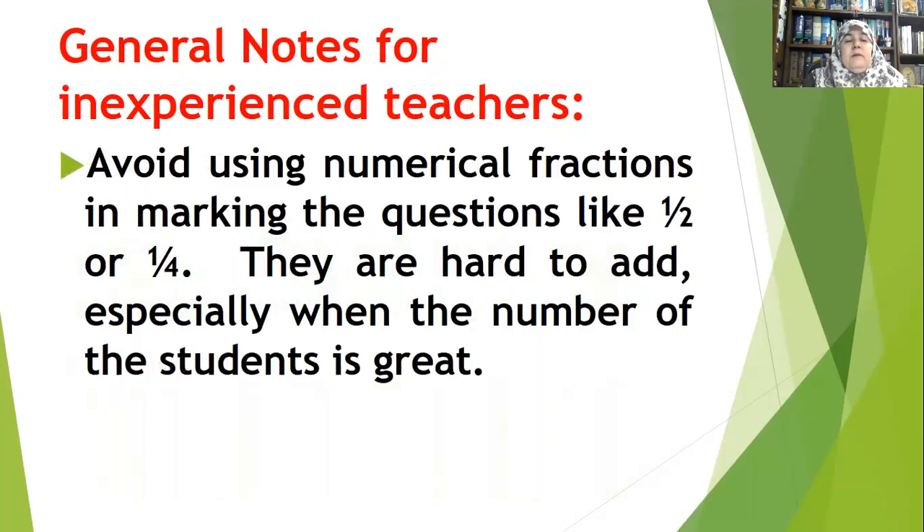Another piece of advice: avoid using numerical fractions when marking questions, like half or quarter marks. They are hard to add up, especially when the number of students is large — 100, 200, or more. When marking all those papers, it will be very hard to sum up the totals. You will get tired, so think of yourself when you assign marks to your questions.